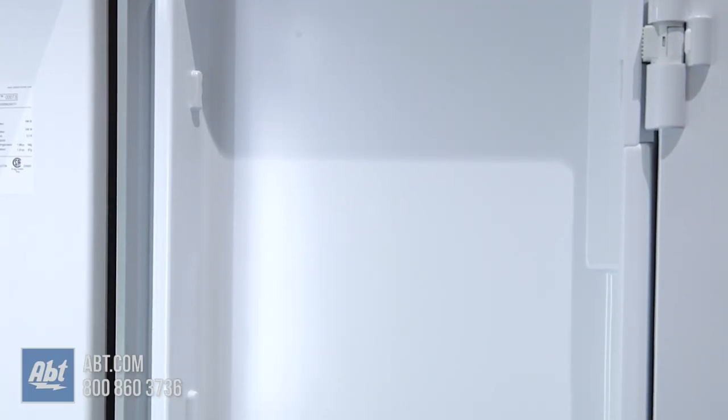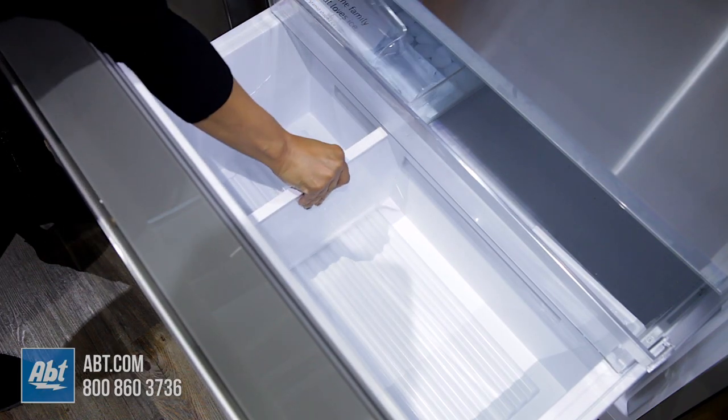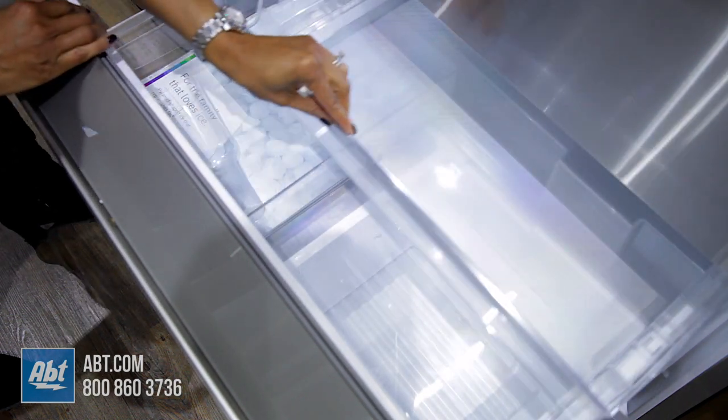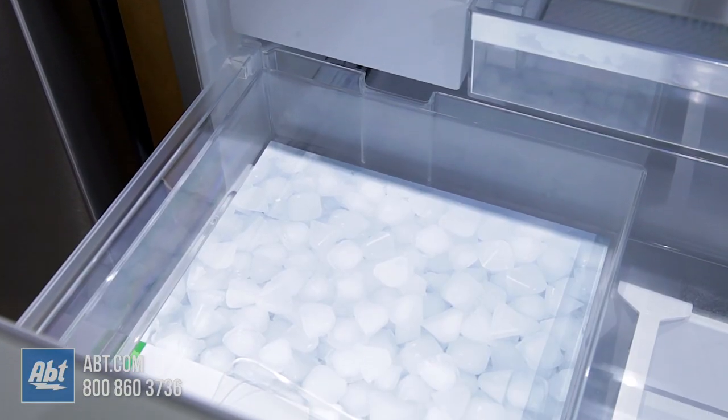All bins are removable for cleaning. In the freezer is one full-sized bin with a divider bar, two pull-out drawers, and the ice maker and ice storage.